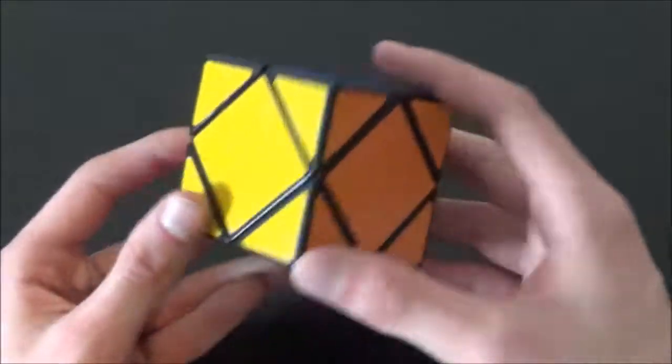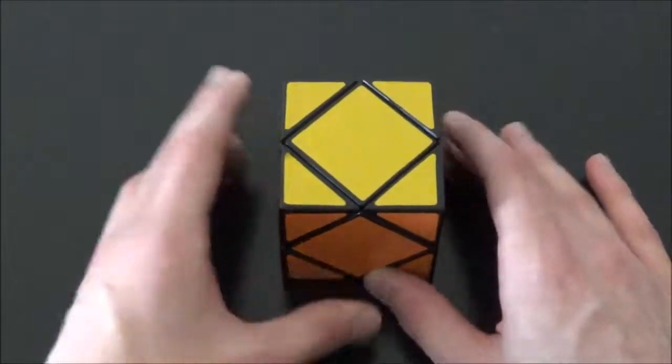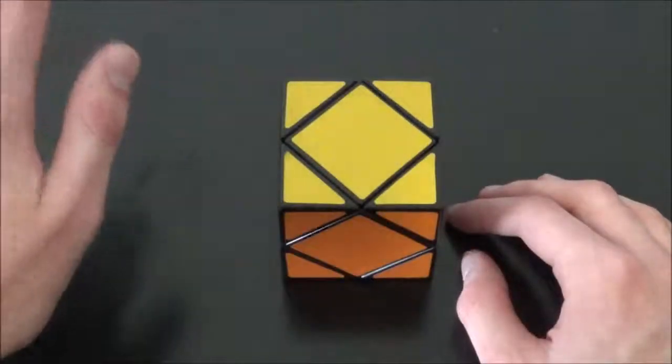So there we go, guys — that's how you solve this cube. Thank you all for watching this video. If you enjoyed it, give it a thumbs up and please share with your friends and family. If you haven't already, subscribe and click the notification bell so you don't miss an upload from me. Until next time, toodles!